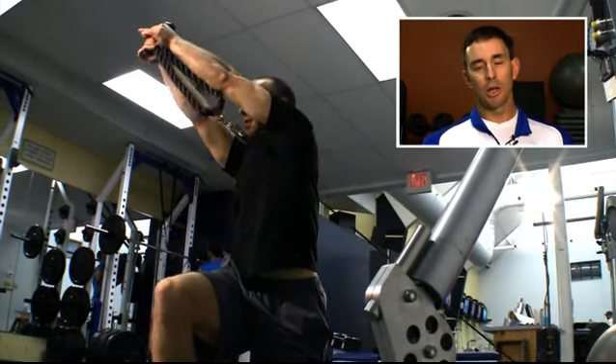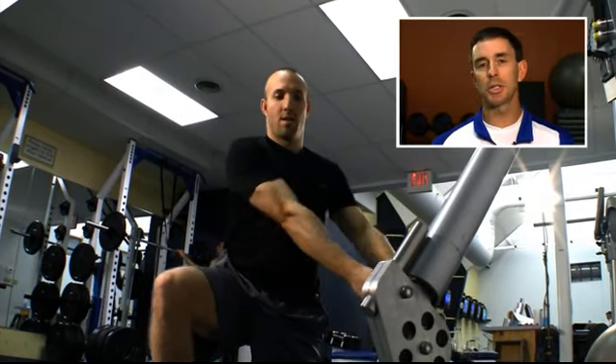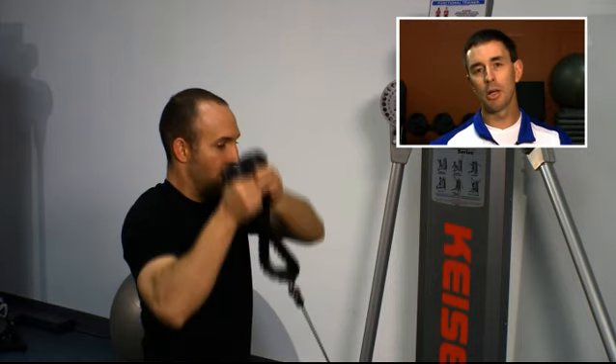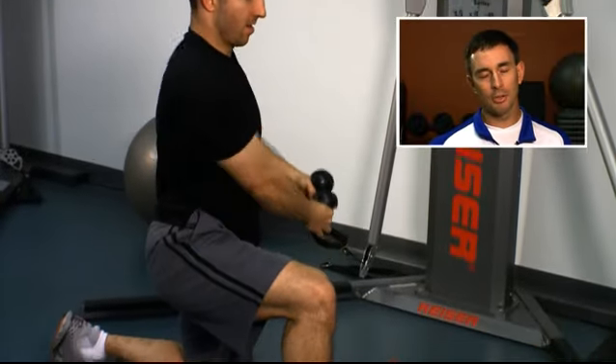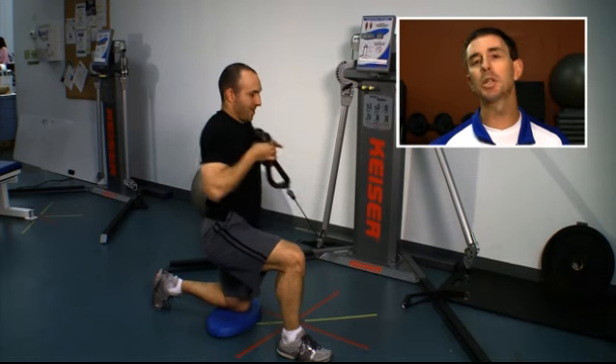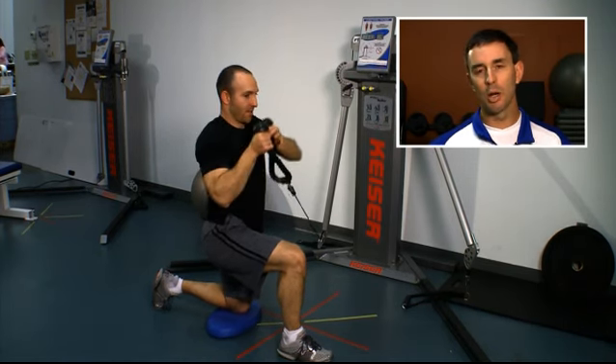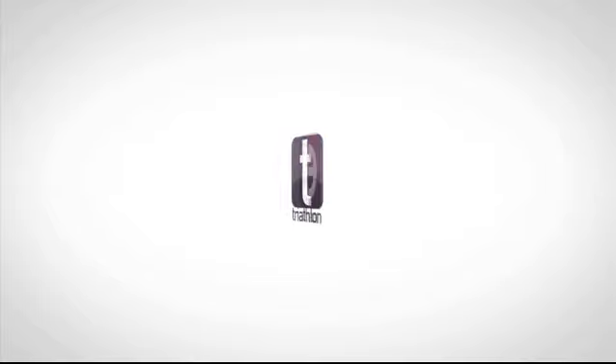We're going to start staying nice and tall, core muscles are locked in. Grab the rope and really the motion is simple. You're going to take the rope and you're going to pull it in close, touching your thumbs just below your chin, and then pressing away from your body with a slight rotation — always an under control motion. The idea is we're trying to integrate this motion without pushing and pulling in the core. Check back next week for another Monday Minute.